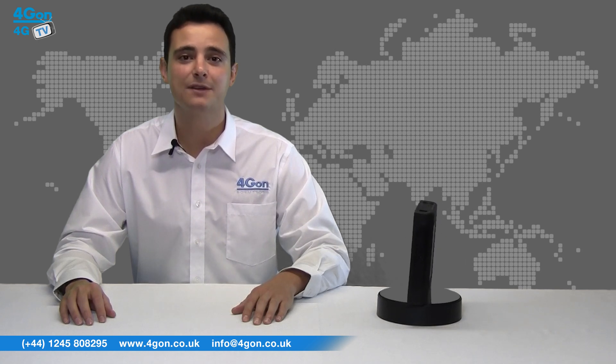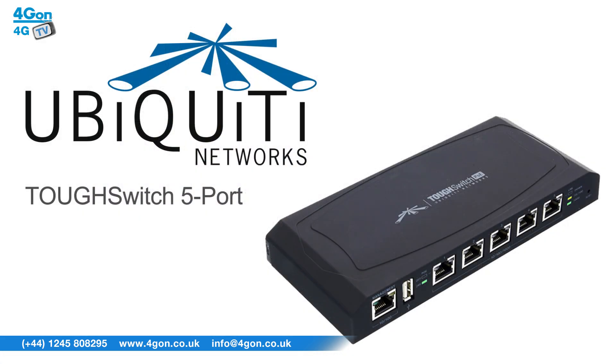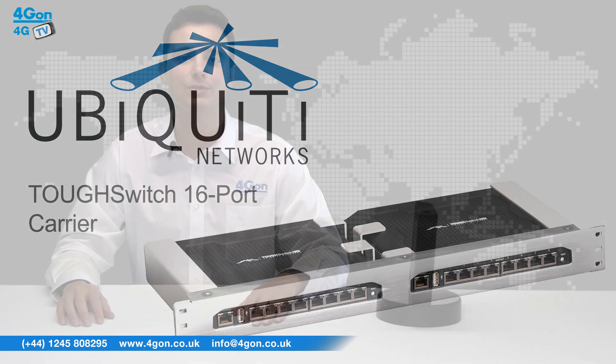The ToughSwitch comes in three models. The smallest is the ToughSwitch 5-port, which is wall mountable and outputs a maximum of 60W. The ToughSwitch Pro is not wall mountable but outputs up to 150W across all 8 ports. The Carrier 16 is simply two PoE Pros housed together in a 1U rack mount, producing a maximum of 300W across all 16 ports.